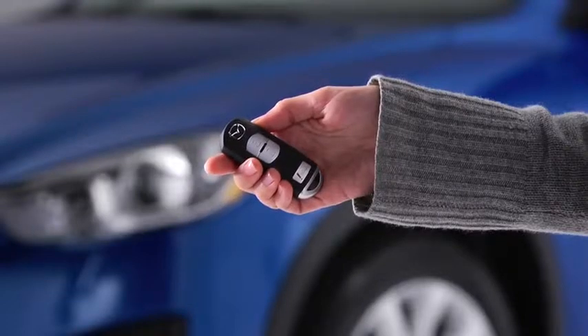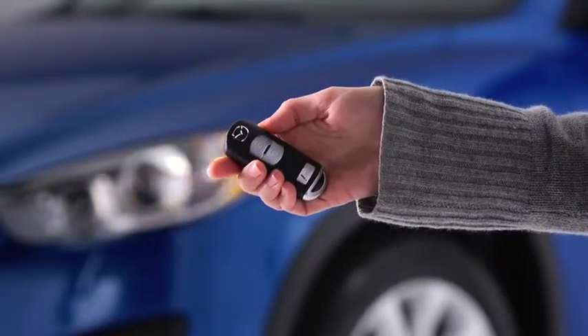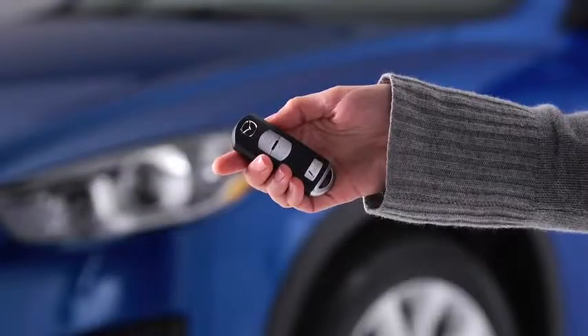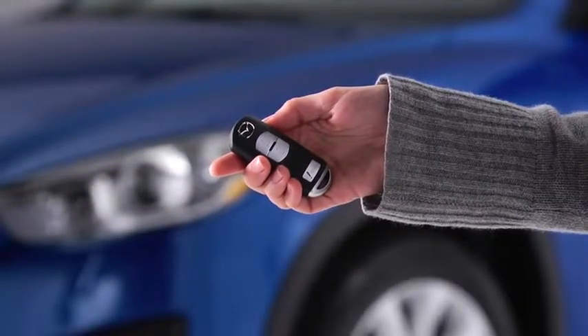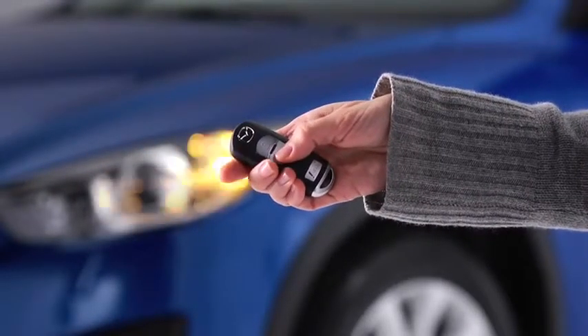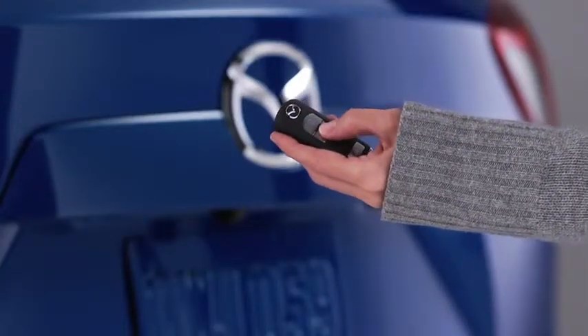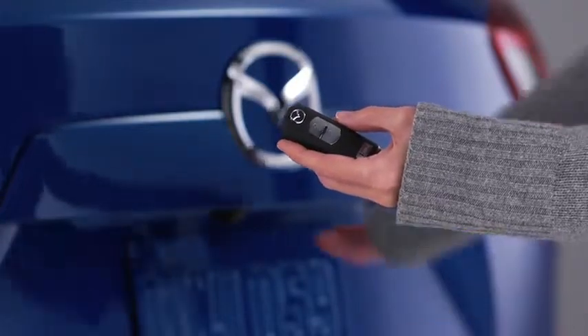To unlock the driver's door, press the unlock button. Two beeps will sound and the hazard warning lights will flash twice. To unlock all doors and the lift gate, press the unlock button again within 3 seconds and two more beeps will sound. Personalization features allow you to unlock all the doors and the lift gate with one press of the unlock button.